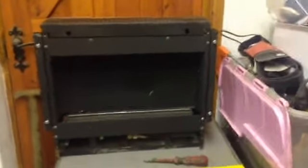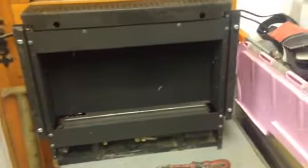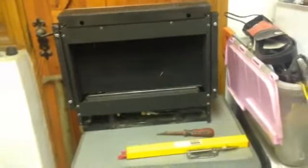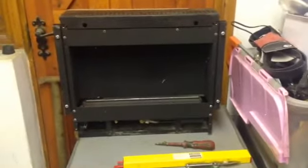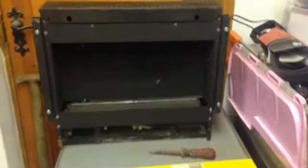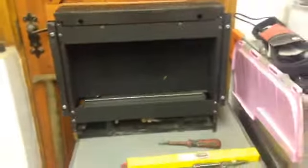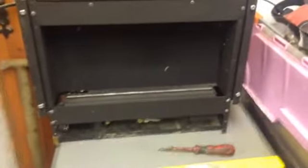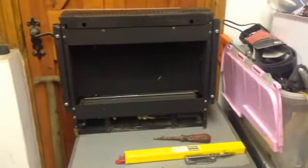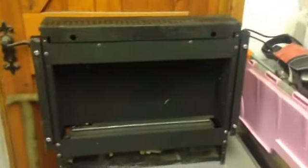Today we're doing a video on flueless gas fires. The idea is you can watch this and see whether your gas engineer is doing his job properly when he services it. This is not a guide on how to do it yourself - it's purely so you can make sure the guy doing the job is doing it properly. These are pretty much the same as any other gas appliance: you need to check the safety devices, the ventilation, and the heat input - basically how much gas it's flowing.